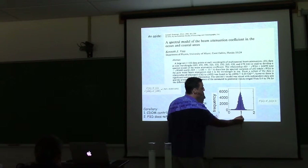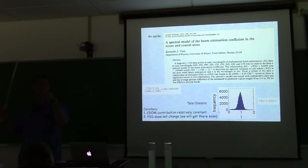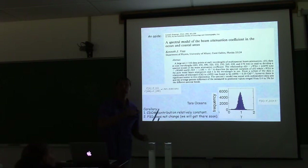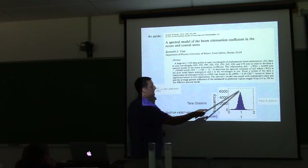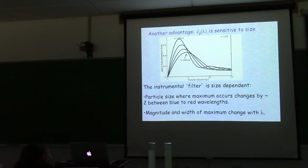The tightness of the γ distribution means either CDOM doesn't contribute much to beam attenuation, or contributes a constant fraction. It also means the particle size distribution isn't changing dramatically in the ocean within the size range the beam transmissometer is sensitive to — the micron size range. Most of this data is from open ocean, so there aren't huge changes there.